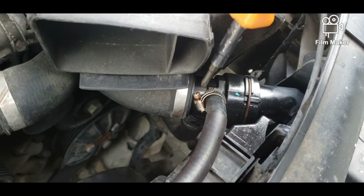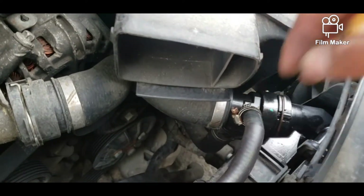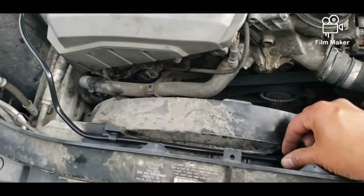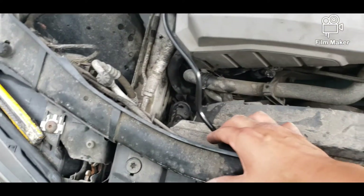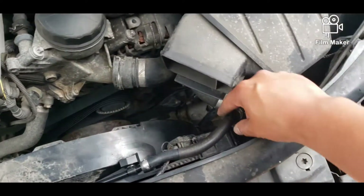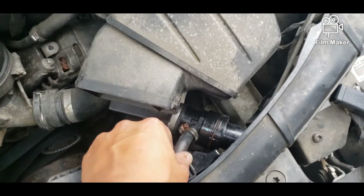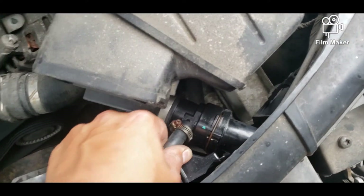Go ahead and tighten this up. You're good to go. Nice on there, nice and tight. We're good to go — make sure it's on there nice and tight.